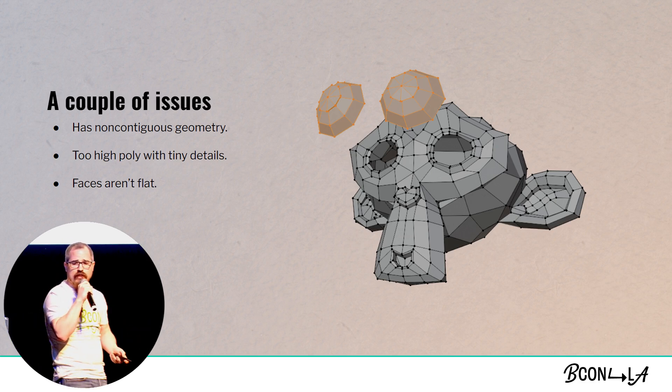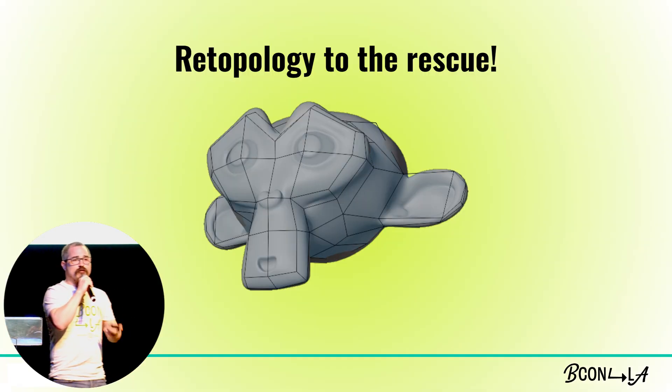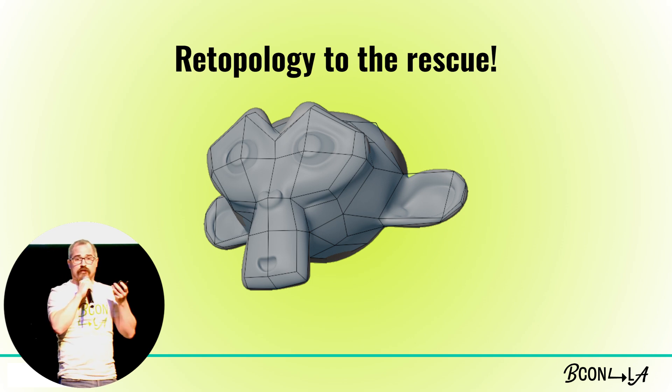She also has this last phenomenon, which is that she's got faces that are not all flat — we'll come back to that in a minute. To solve these first two problems, the non-contiguous part and the fact that she's pretty high poly, we're just going to do some retopology. Blender's latest versions actually have a retopology overlay, which is beautiful — it lets you see the low poly over top of the high poly while you are retopologizing.